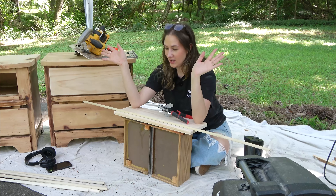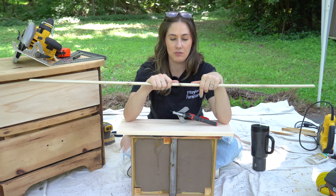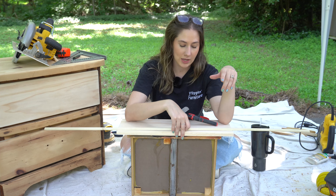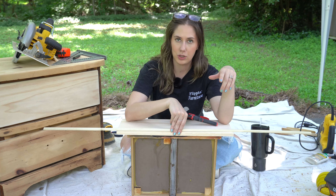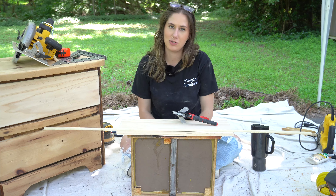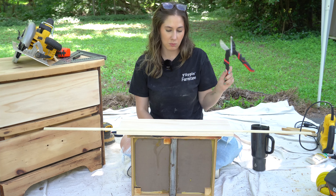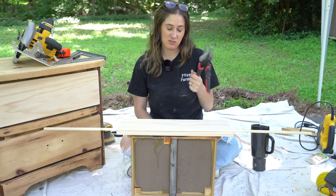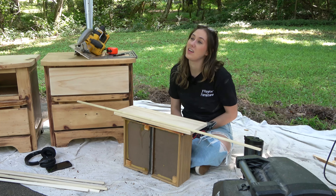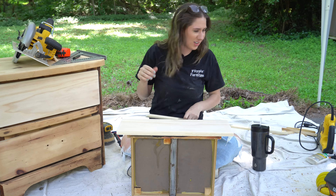I had some half-round dowels left over from my previous furniture flip, so I figured I should use them to trim out the drawers and do a nice little frame to dress up the drawer fronts. I've got miter clippers, my nail gun, and wood glue. I wanted to just sit and use the miter clippers rather than get out the miter saw.